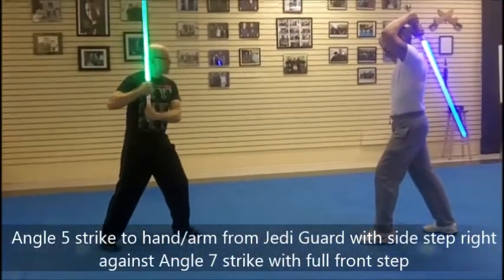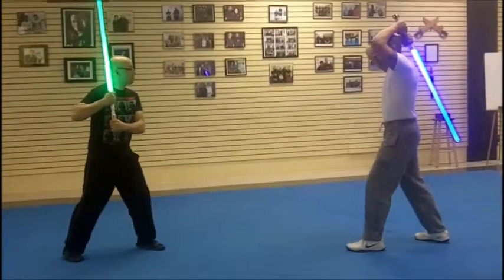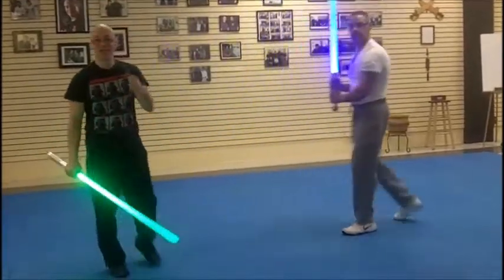I'm here, left lead, right Jedi guard. As he steps in, I step to the right and I take his arm out from underneath. I use an angle five strike — boom. Once I disarm him, I can finish him off from there. That's it.